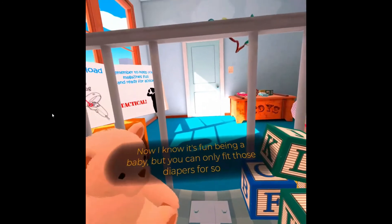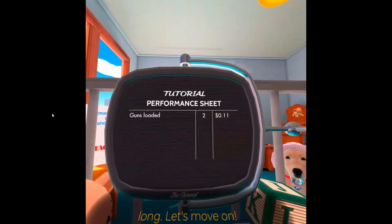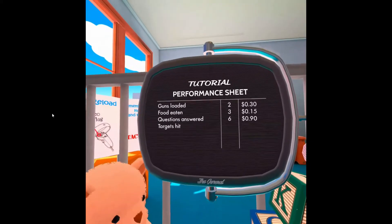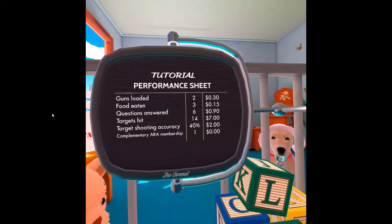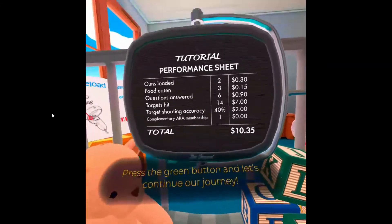Now I know it's fun being a baby, but you'll only fit those diapers for so long. Let's move on! Press the green button and let's continue our journey!